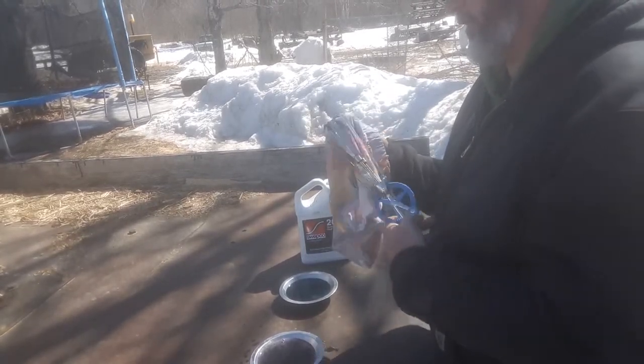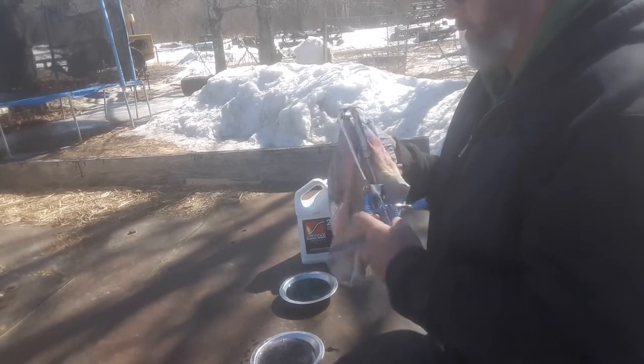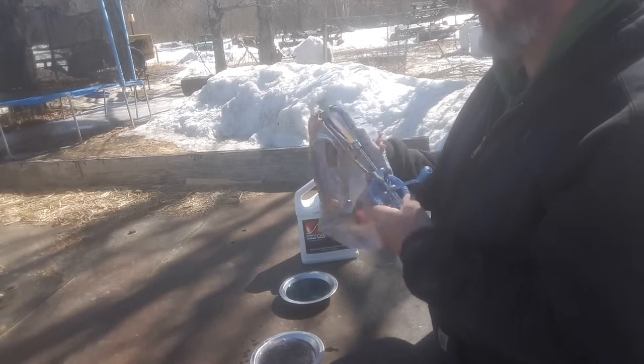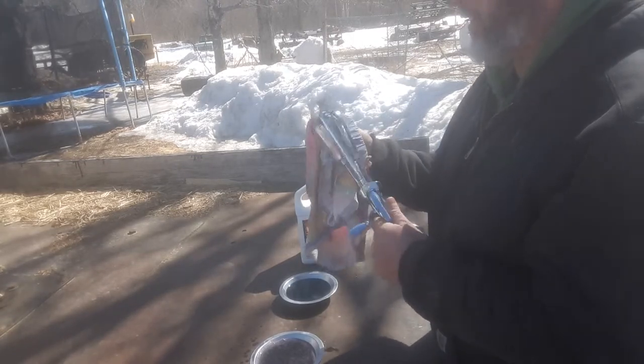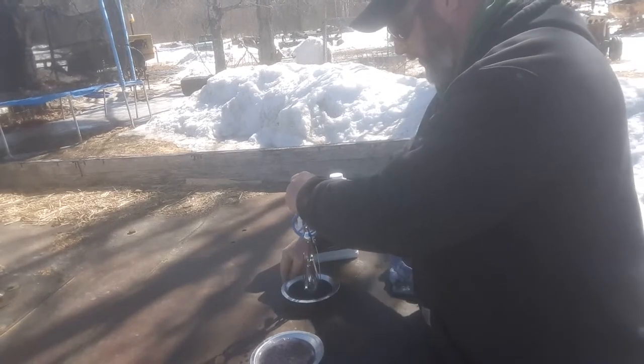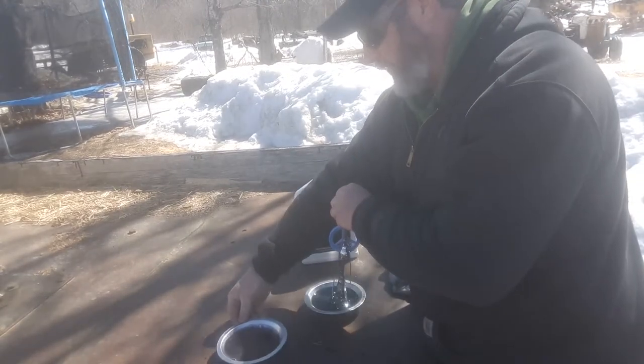I'm going to clean this off as best we can. As I say, we're just kind of doing the same thing I already had posted, but it's a little bit better lighting so you can get a better picture of what it actually does.